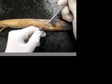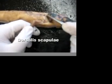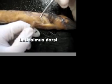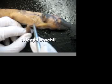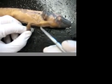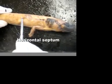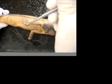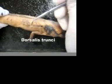Coming up from the arm, we have dorsalis scapulae right here. Latissimus dorsi comes off of it like that. Triceps brachii is right there. We also have the procoracohumeralis again. The horizontal septum goes along right here, and the dorsalis truncae is all the muscles that are in there.